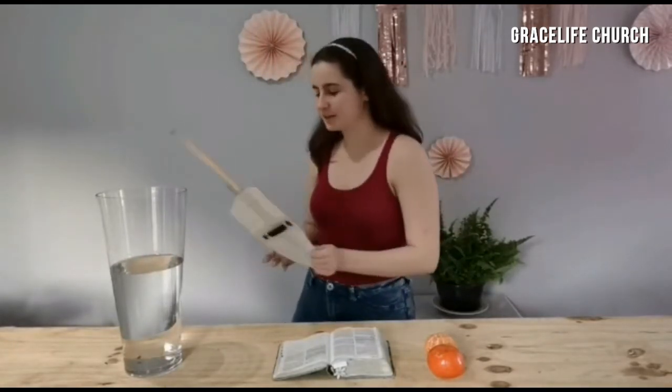Now I'm going to be showing you the demonstration you've been waiting for. So these two naartjies each represent something — this one is us without the armor of God, and this naartjie is us with the armor of God.